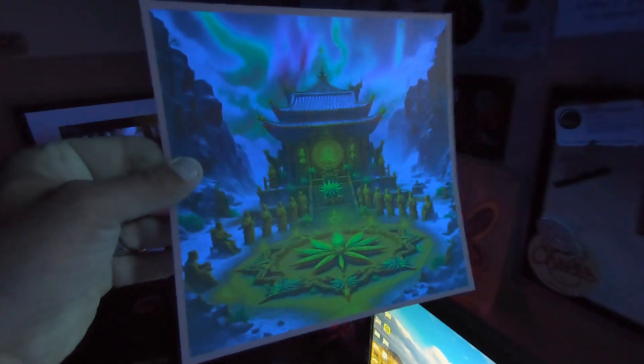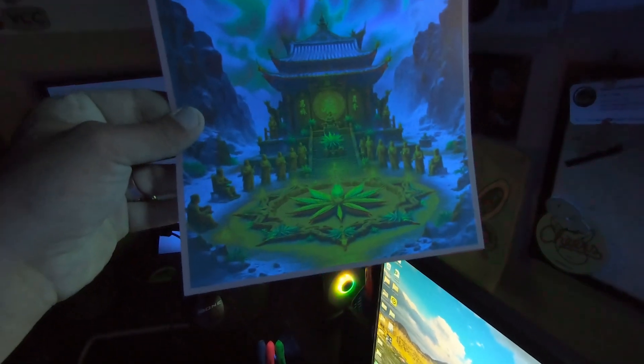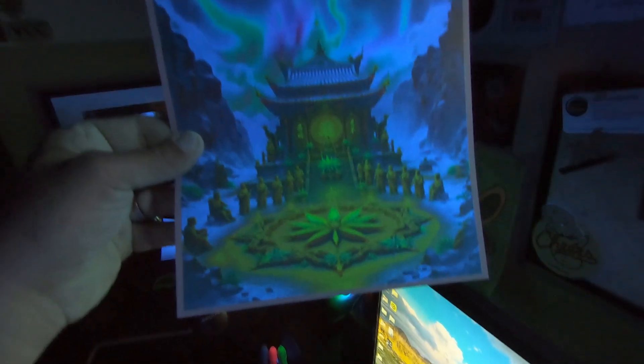Just to show you — in the black light, all the cannabis plants illuminate but the rest of the environment doesn't. The cannabis does. That's really cool.